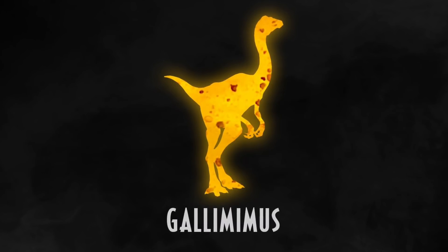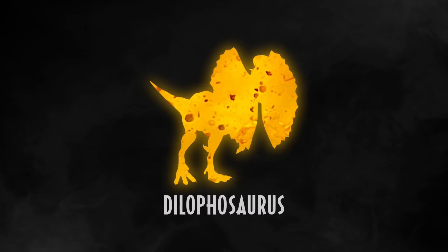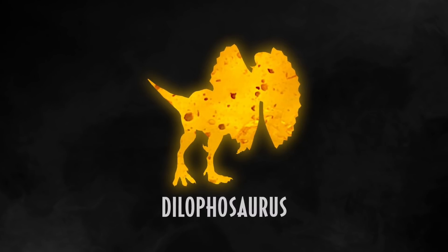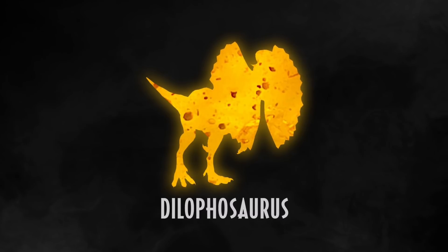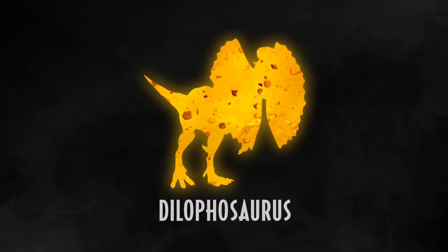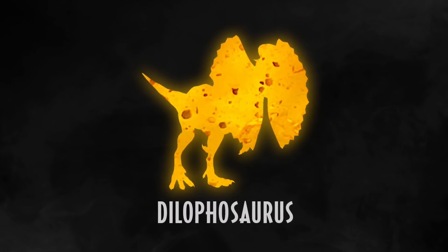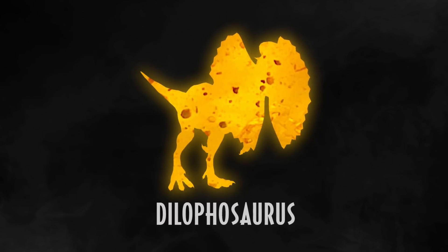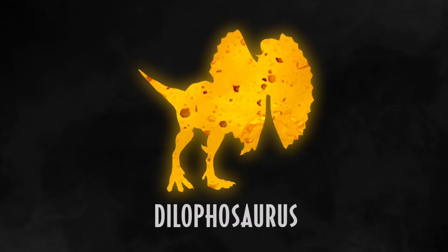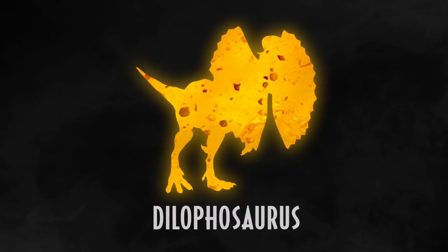Another classic Jurassic species coming to this line this year is Dilophosaurus in this smaller assortment. The Amber Collection Dilophosaurus is an excellent figure, so they just need to bring it down to this scale. I wonder if it'll come with two different necks — one with the frill open and one with the frill down — like the Amber Collection version did. They could make some sacrifices for the price point, but that remains to be seen.